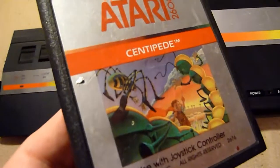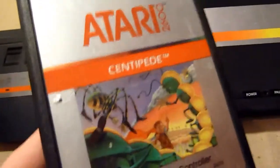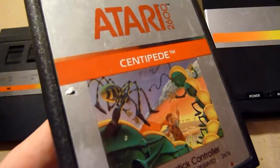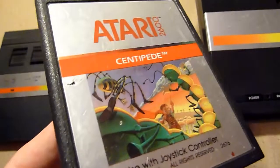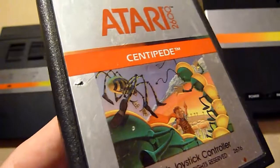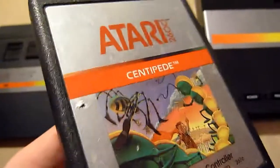The next one — Centipede. You have to kill a centipede, not a millipede — that's the sequel. You can shoot it and you have to avoid some mushrooms. It's a great shooter. It's very basic but it's absolutely goddamn addictive. Believe me, you will love it.